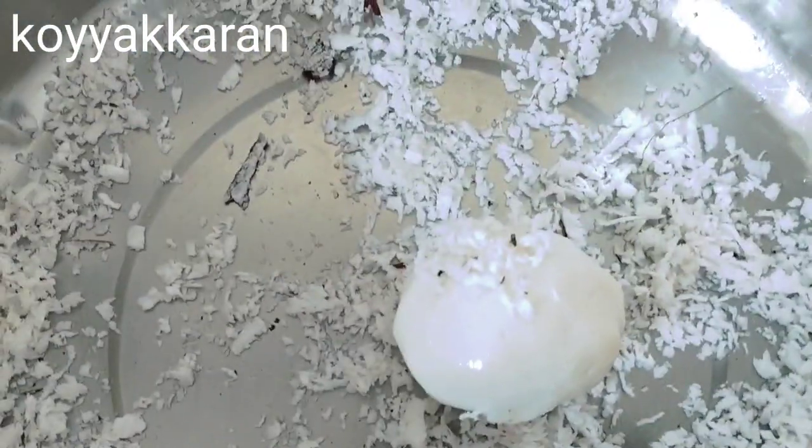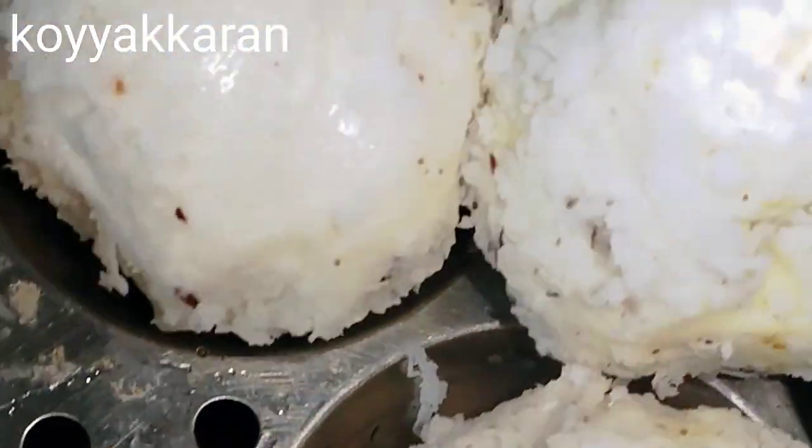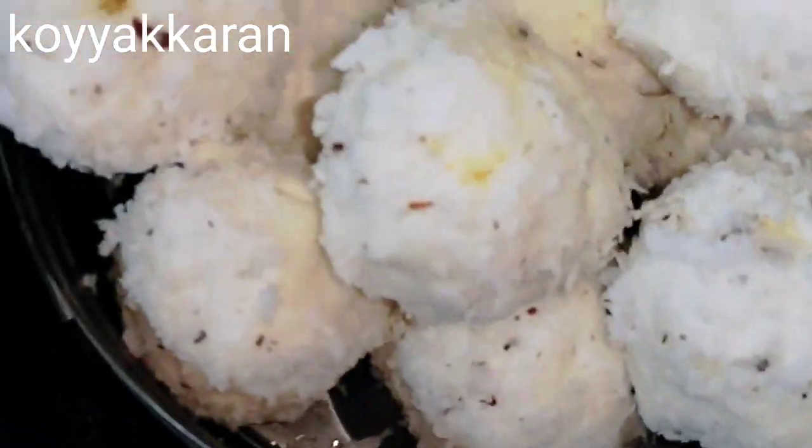Here we can cook the dishes, we can cook the paper, we will cook the dishes for the first time. We will cook it — this is our food. Let's make it. Here it is. It's too hot.